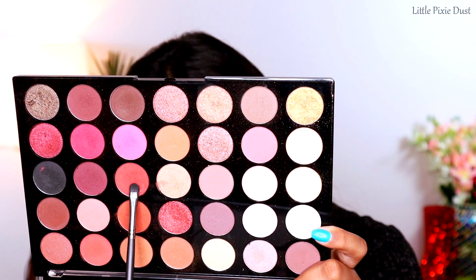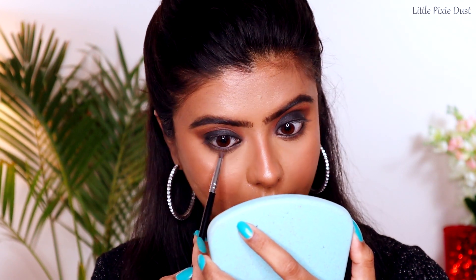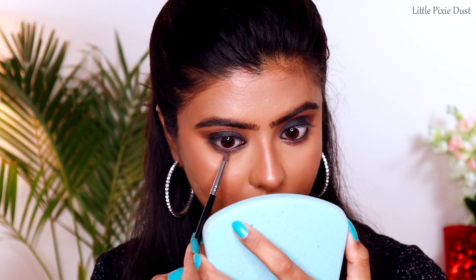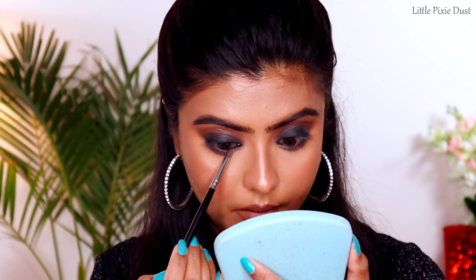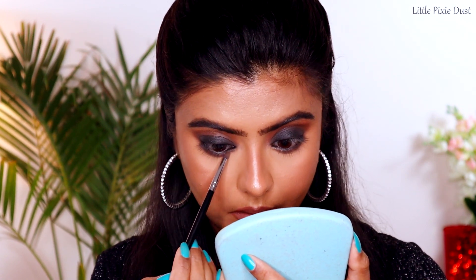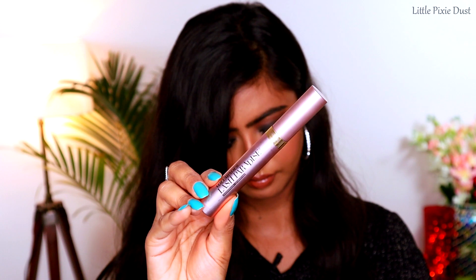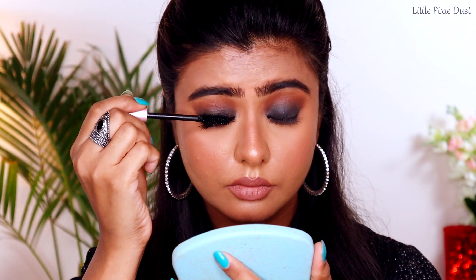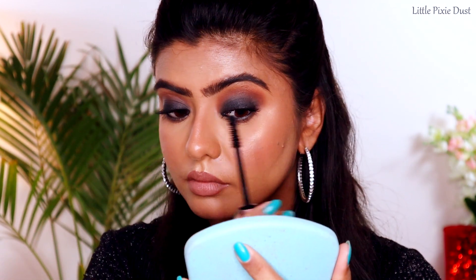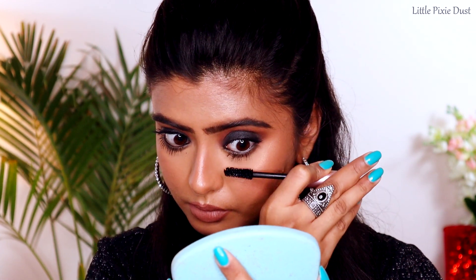Now I am taking a reddish brown shade and placing it on my lash line — just a little below where I applied the black eyeshadow — and blending both colors together. Then I'm moving to mascara. I'm using false eyelashes and the L'Oreal Paris Lash Paradise Mascara on my eyelashes.